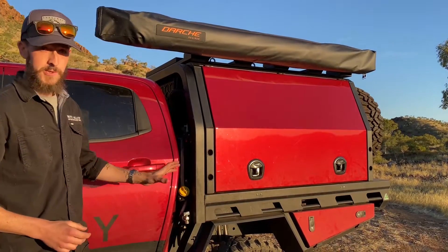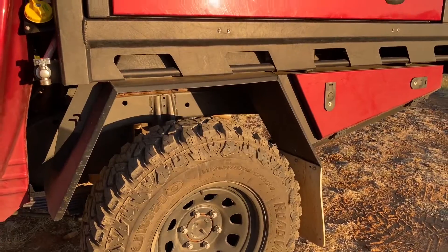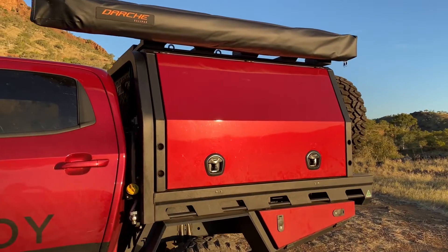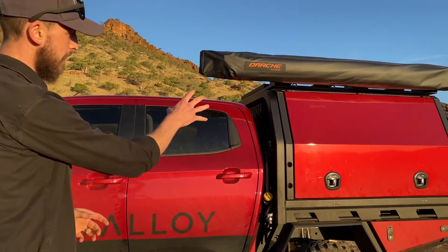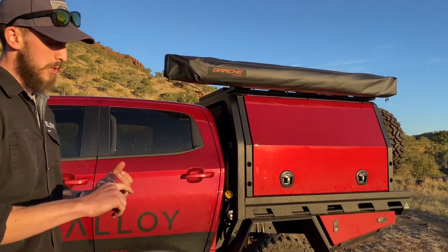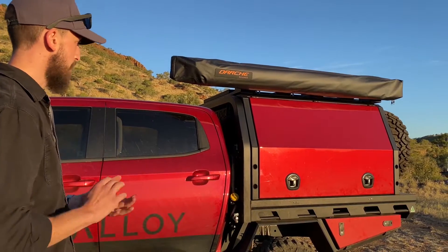Moving to the back of the vehicle, underneath we're running a Lovells 3.5 tonne GVM upgrade and a 7 tonne total GCM. This kit was done pre-rego with a fairly hefty leaf pack underneath as well as all the Lovells gear up front. This vehicle is definitely not the lightest — we're around 3,250kg fully loaded with myself, my partner, and all our gear. Having that second stage of manufacture done gives you peace of mind that you remain road legal when adding ball weight of a caravan, or heavy rooftop tents with bedding and solar panels, which can add a couple hundred kilos.